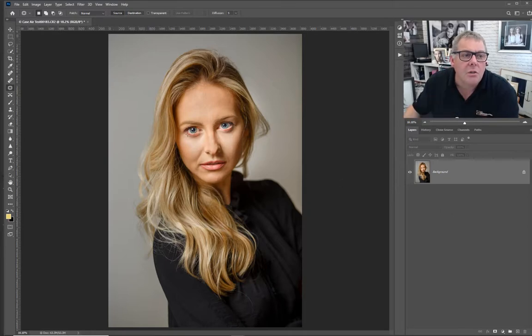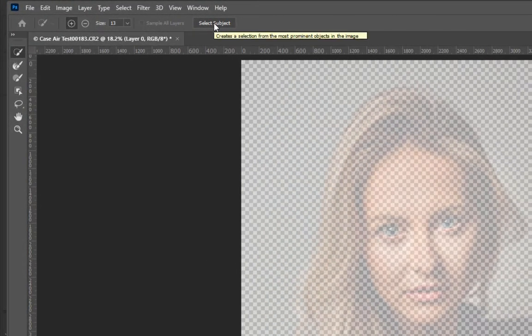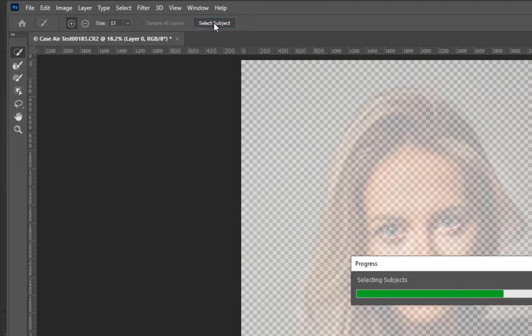The first thing is to pick up any of the selection tools - our main trouble is going to be the hair, but first we do the body. Going to Select and Mask - setting the view to Onion Skin at 50% so we can see what we're doing. As for the settings: Smooth adjusts jagged edges, Feather blurs, Contrast sharpens edges, and Shift Edge contracts or expands. Using Photoshop's own AI - Adobe Sensei - to make the subject selection and see what it does to begin with.